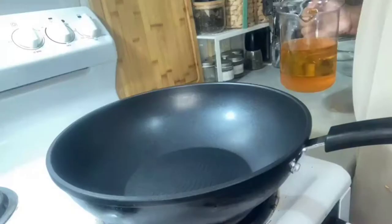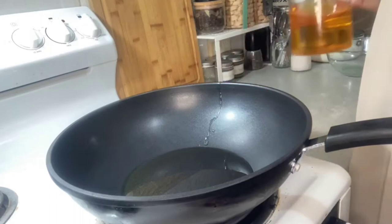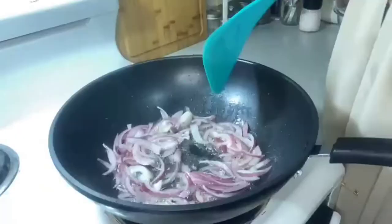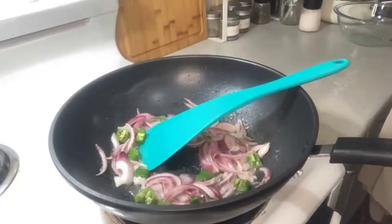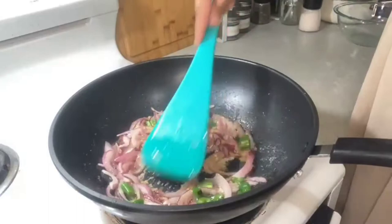A quarter cup of oil goes in the wok and one sliced onion — sauté the onion nicely. For ease of the recipe I'm using a wok; traditionally a handi is used, but I prefer cooking in a wok because it's easier. One green chili goes in there, and you give it a few minutes to sauté.